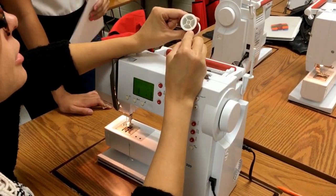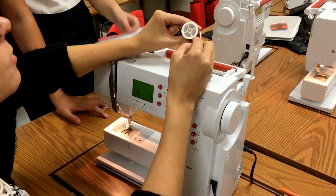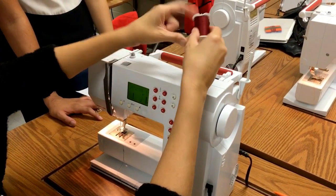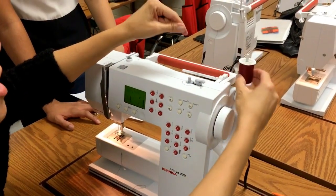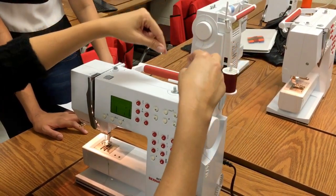When you're threading your machine, you want to always make sure that there's a little slit in your spool. You want to make sure that the slit that holds the thread in place is to the bottom or either to the back, because as the thread comes off, you don't want it to get caught around that slit.